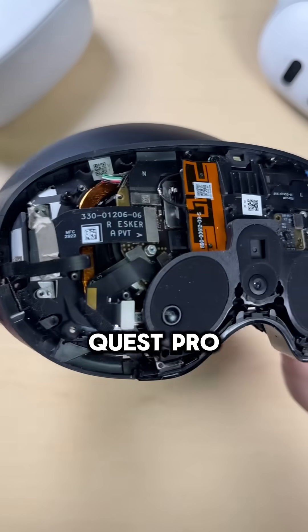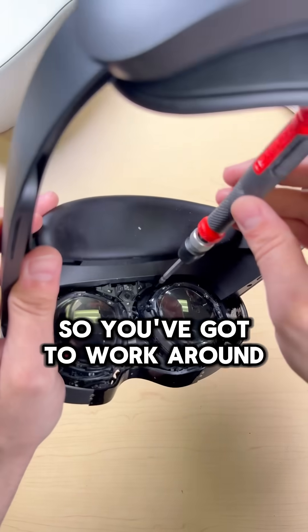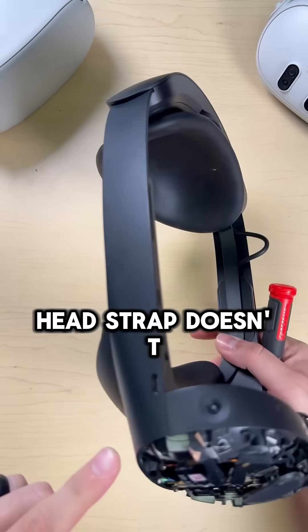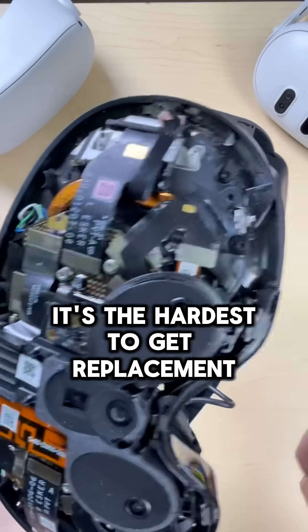Let's start with the worst: Quest Pro. This thing is an utter nightmare to work on. It's got tons of adhesive, fragile cables that don't disconnect from their components, and the head strap doesn't come off, so you've got to work around it constantly while repairing. The battery comes off but the head strap doesn't. Plus, because of how many sensors it has, it's a total pain to troubleshoot. And if you screw it up, it's the hardest to get replacement parts for.